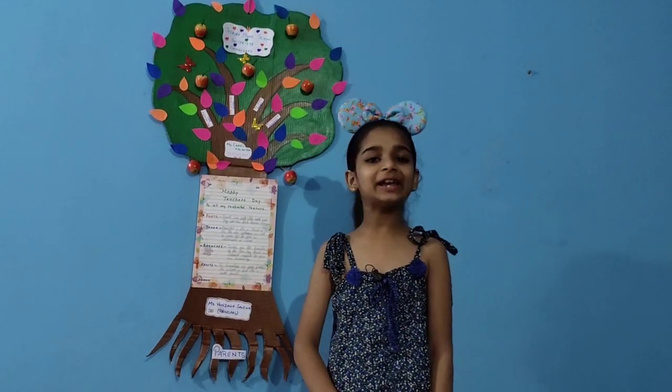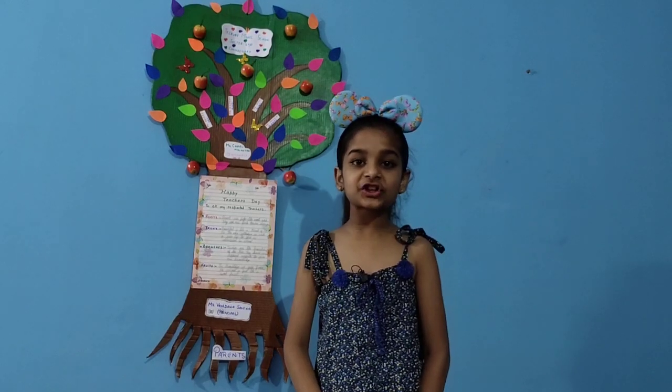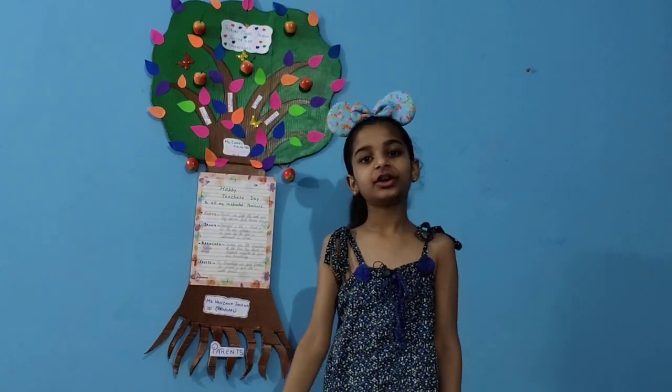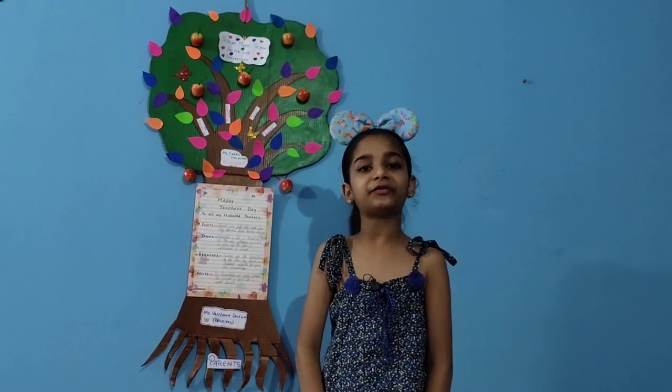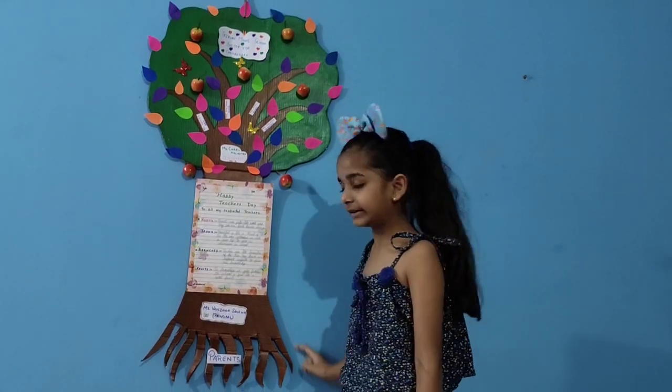Hello everyone, welcome back to Crafts with C.A. Happy Teacher's Day to all the teachers of the world. My teacher gave me a project to make any craft on Teacher's Day, so I made a tree.